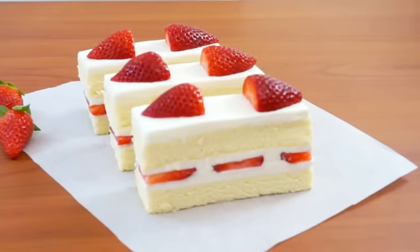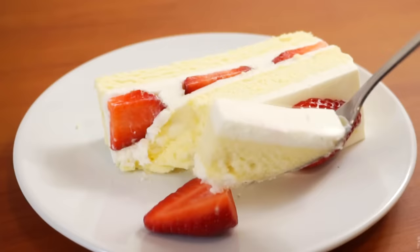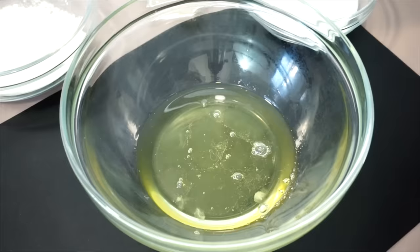Hey guys, today we're making Japanese strawberry shortcake. The first time I saw this cake I was just struck by its beauty — it's gorgeous. This cake is unlike any strawberry cake you might have had. What makes it so special and different is the fluffiness of the sponge combined with the softly whipped cream, which goes perfectly with the fresh strawberries. It's a delicate, beautiful, delicious cake, perfect for any occasion.